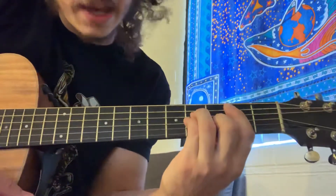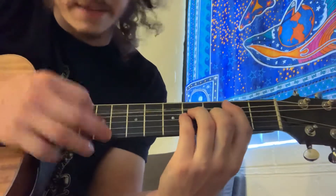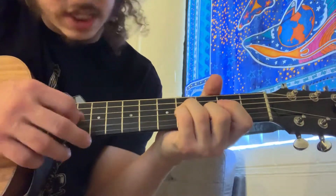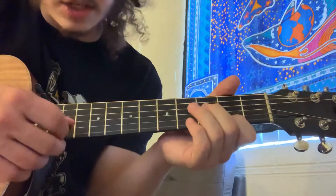Then we're at this B minor chord. We're going to block the fat E, two on the A, four on the D, four on the G, three on the B, and two on the high E.